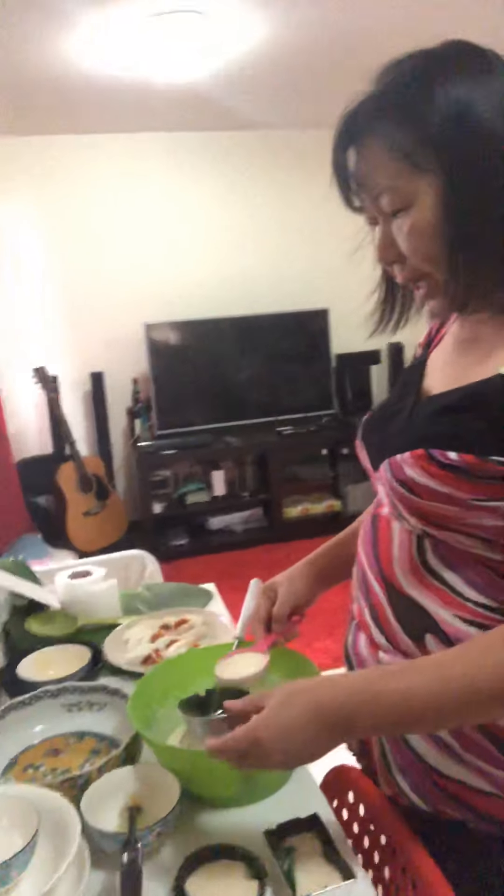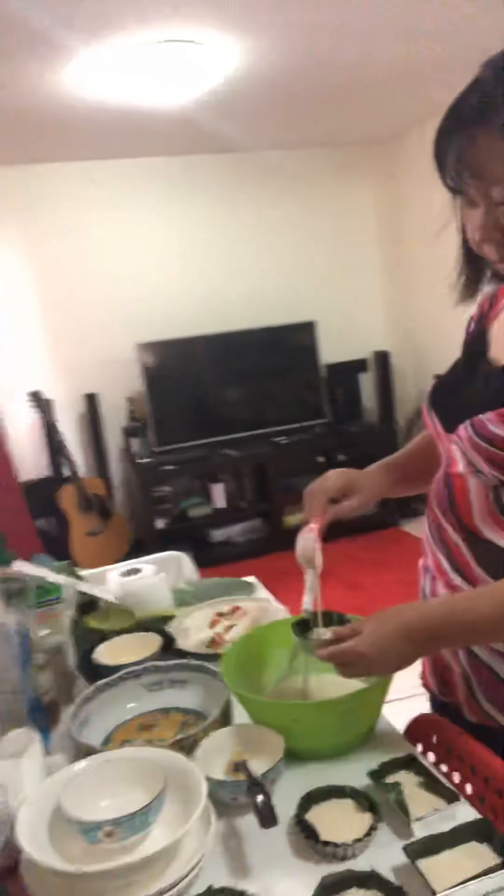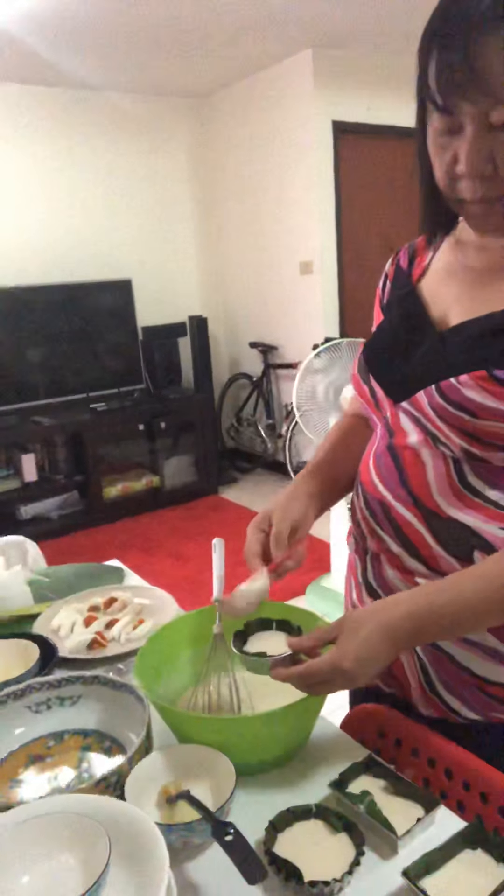Salted egg — this is our topping. It's going to be so delicious, guys, I promise!